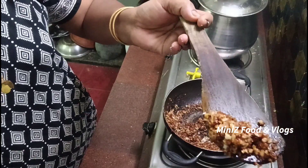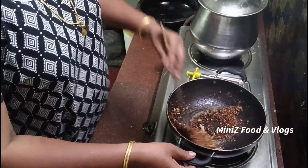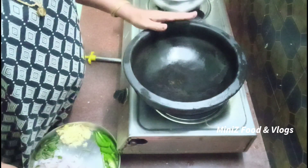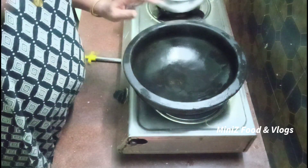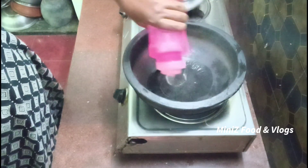We are going to make some bread. We are going to put it in the middle. We will cut it in the middle. I will pour it in the middle and add a little bit of this.